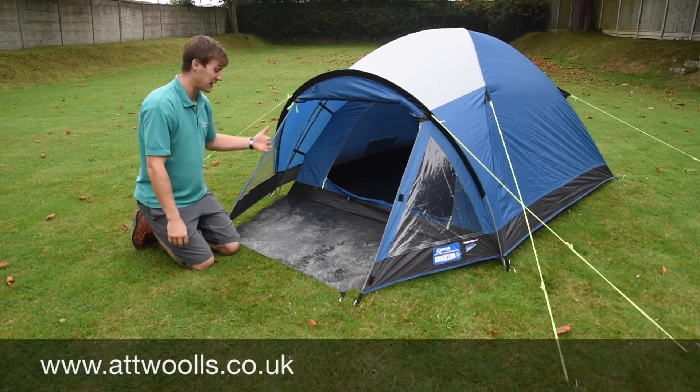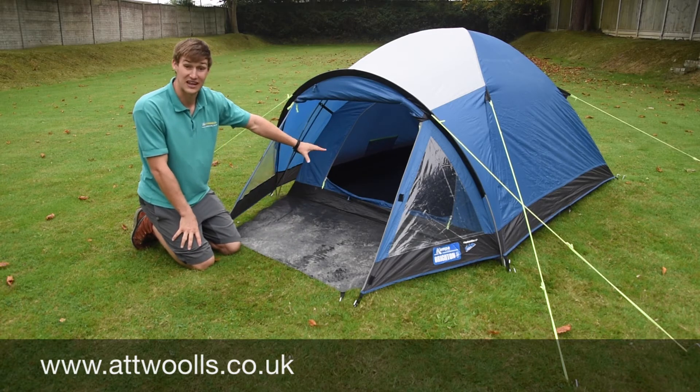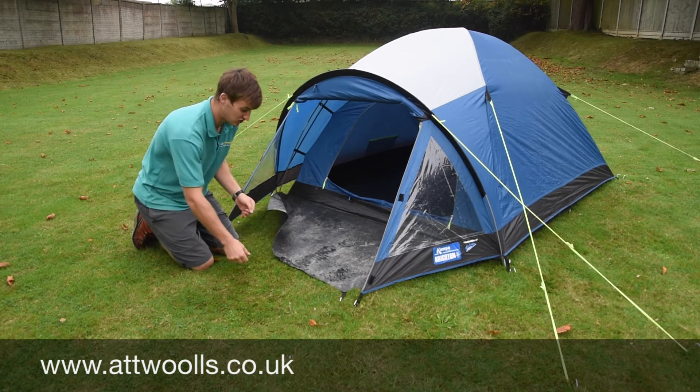You've got a little door to get in and get your privacy at the front. And this groundsheet here is included and fixed to the inner tent. If you don't want to have the ground sheet, obviously just remove the pegs.